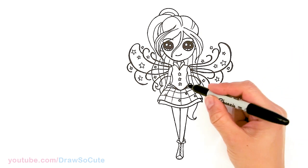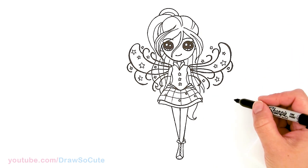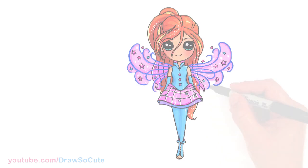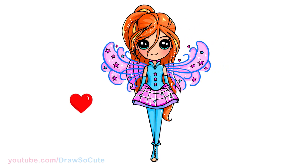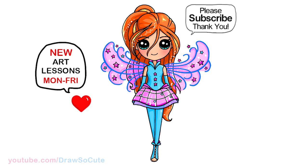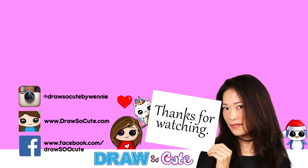That is pretty much it. So hopefully I've helped you draw Bloom here from Winx Club and made it easy for you to follow along. Thanks so much for watching, and if you loved it, please make sure to subscribe and turn on your notification bell so you won't miss any new Draw So Cute videos. See you later!